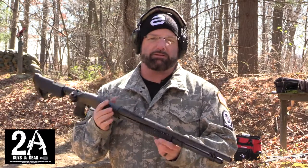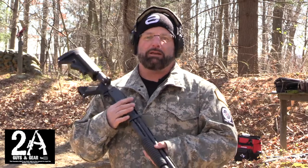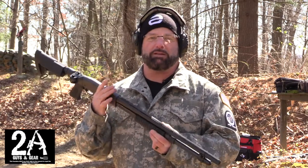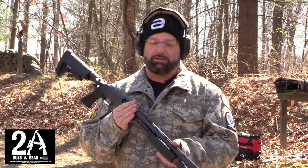It's not an expensive build and it seems like a pretty fun gun to shoot. We're going to put some more rounds through it. Hey, if you like us, check us out at 2aGuysInGear and on Instagram at 2aGuysInGear. Please subscribe — see ya!